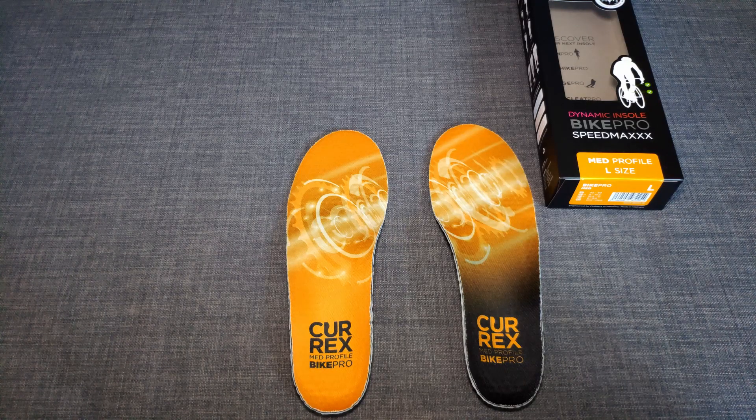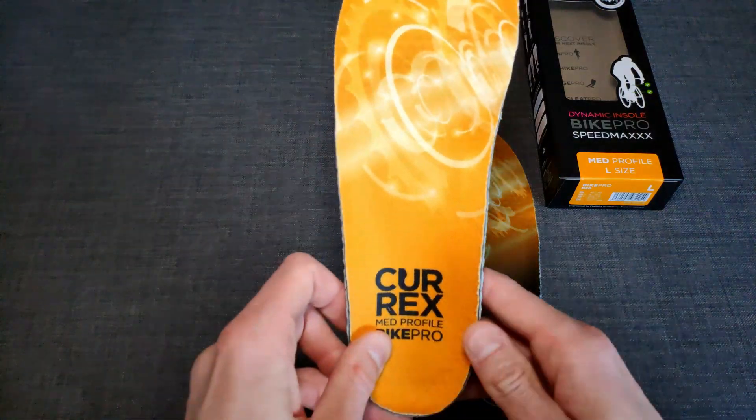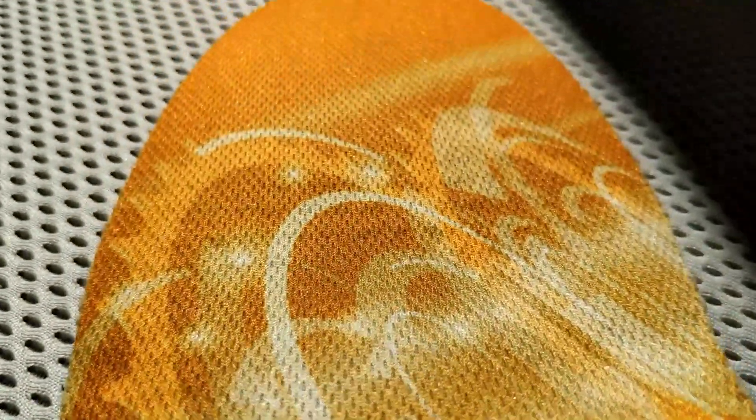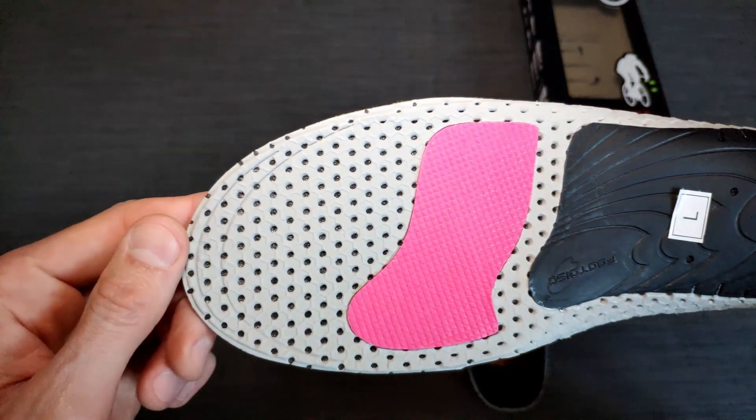Let's have a closer look at how this insole is actually put together. You have a three-layer design. There is a yellow top layer, which appears to be made of fabric and just carries the logo and the whole design. Then you have a black middle layer, which seems to be made of a synthetic foam and provides most of the cushioning, so it appears.